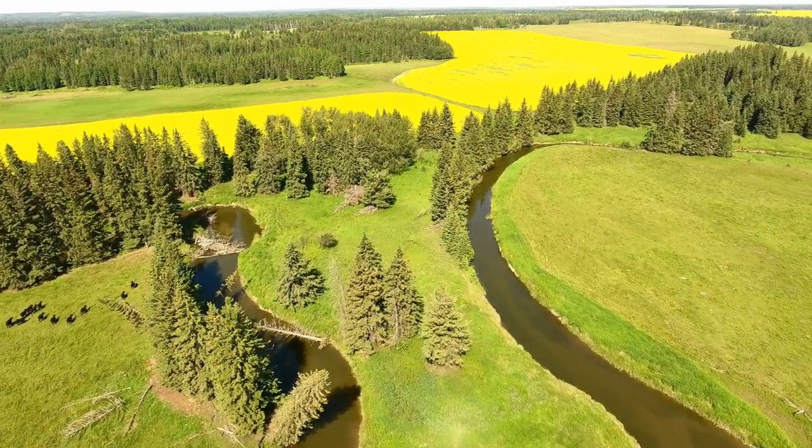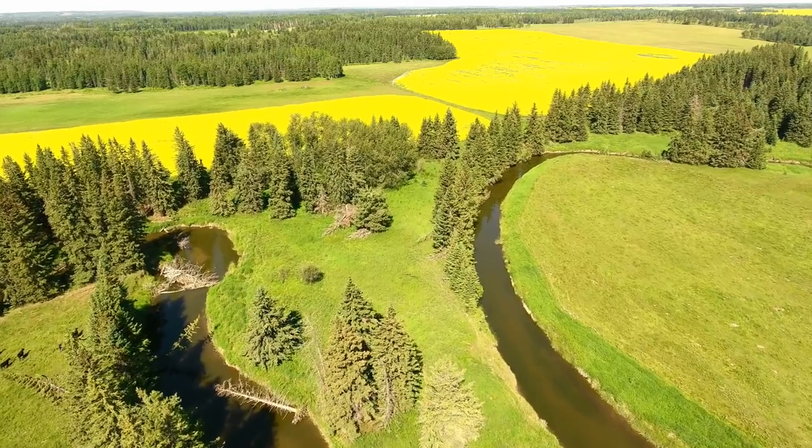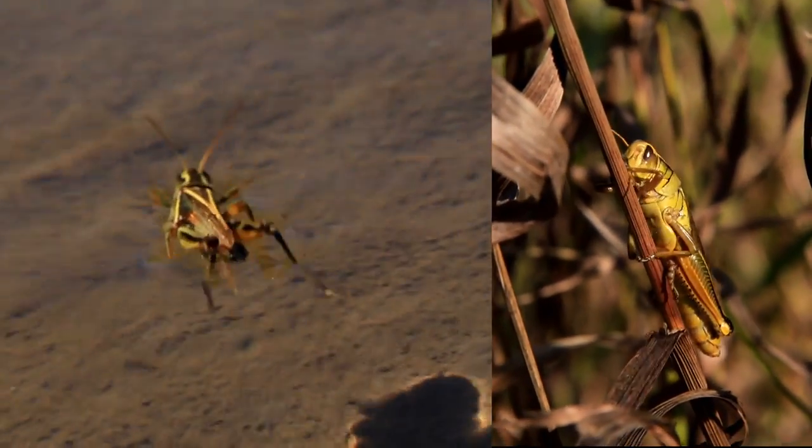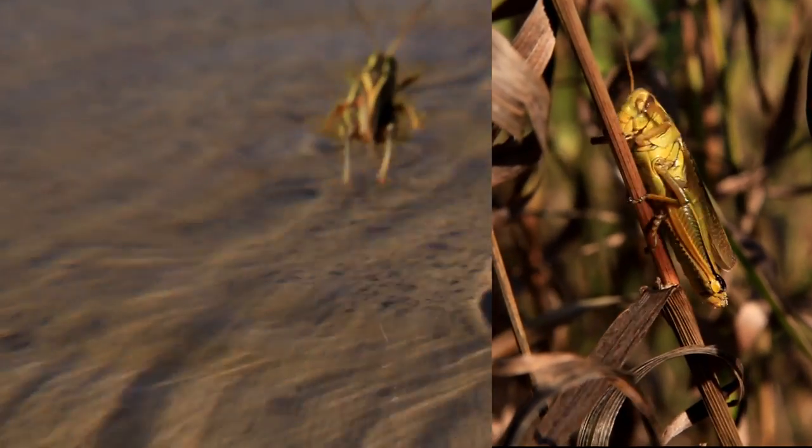Most fly fishing courses encourage you to think wet when casting your fly. But if you want the most success when fishing ants, grasshoppers, beetles and other terrestrials, casting ashore will result in good trout from spring through fall.